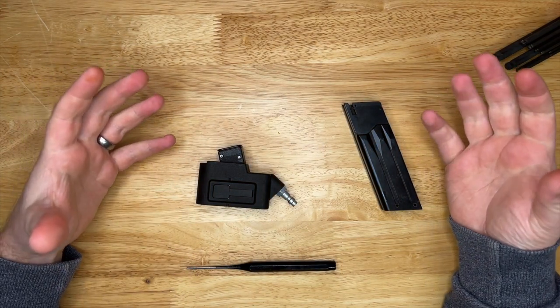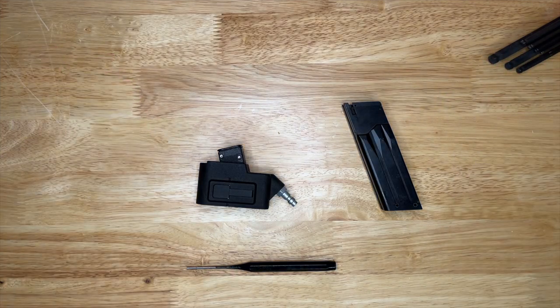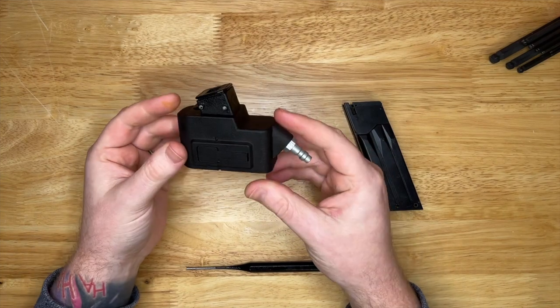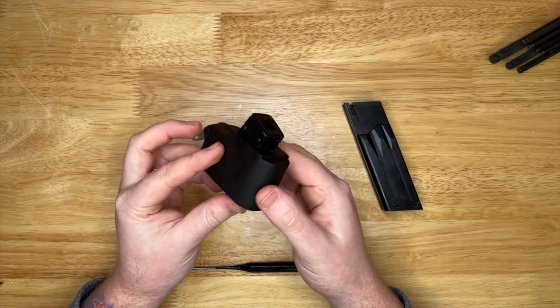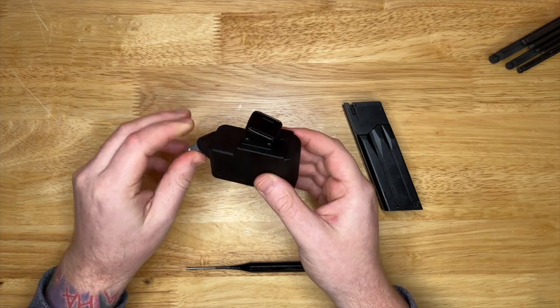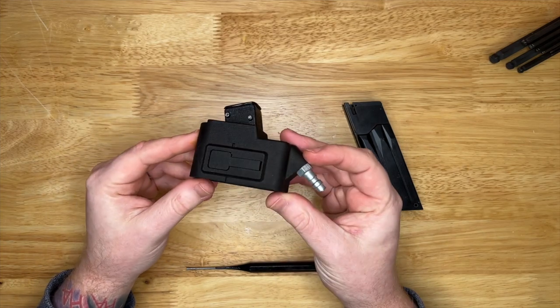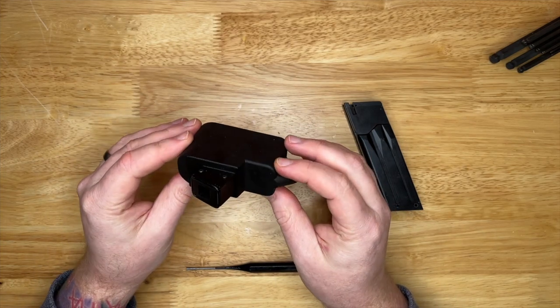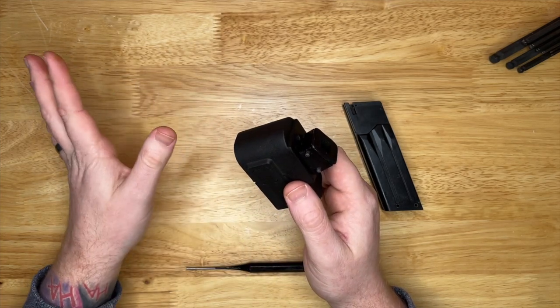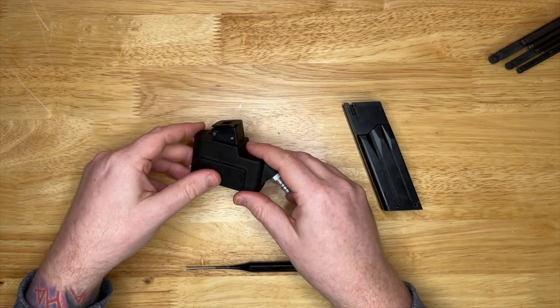This was a bit of an impulse purchase. I was down at one of the local airsoft sites and someone was selling an Airtac MK23 adapter and he was just not able to make it work, so I picked it up off him at a pretty decent price as well.